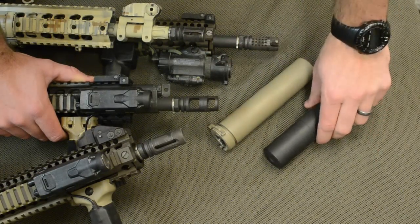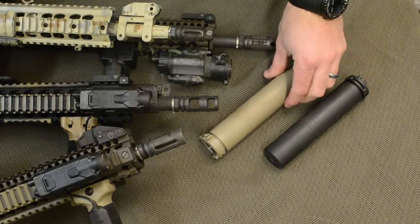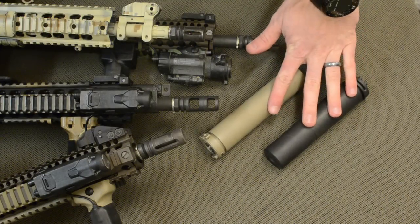I hope you guys enjoyed this video and get a chance to check out our sound suppressors. If your Class 3 or Class 2 dealer isn't set up with us, we'd appreciate it if you could let them know that you'd like to see us. Thanks a lot!